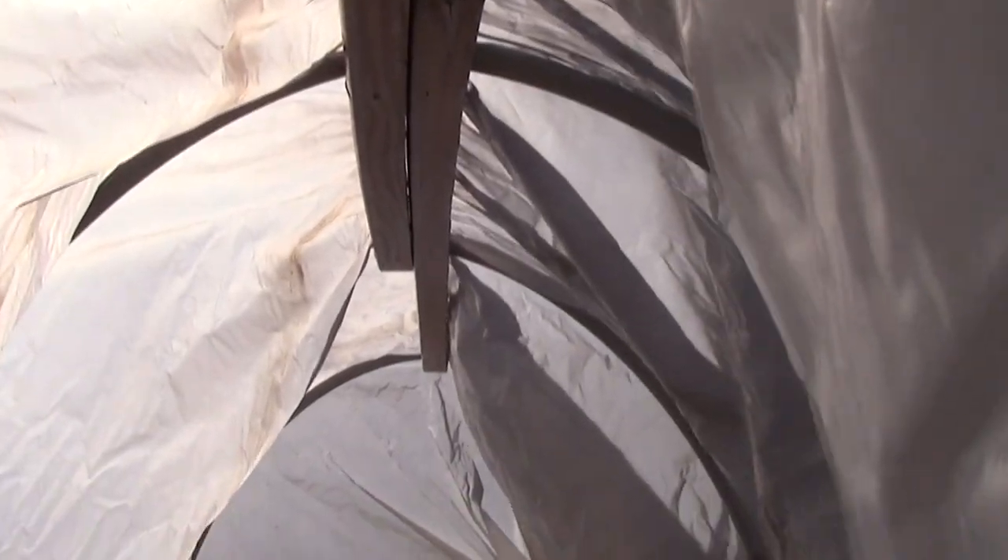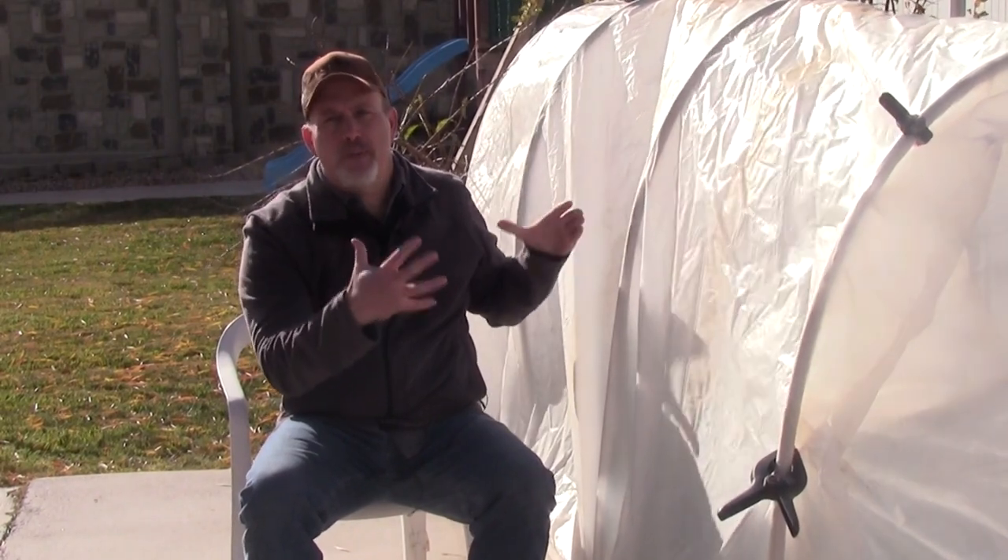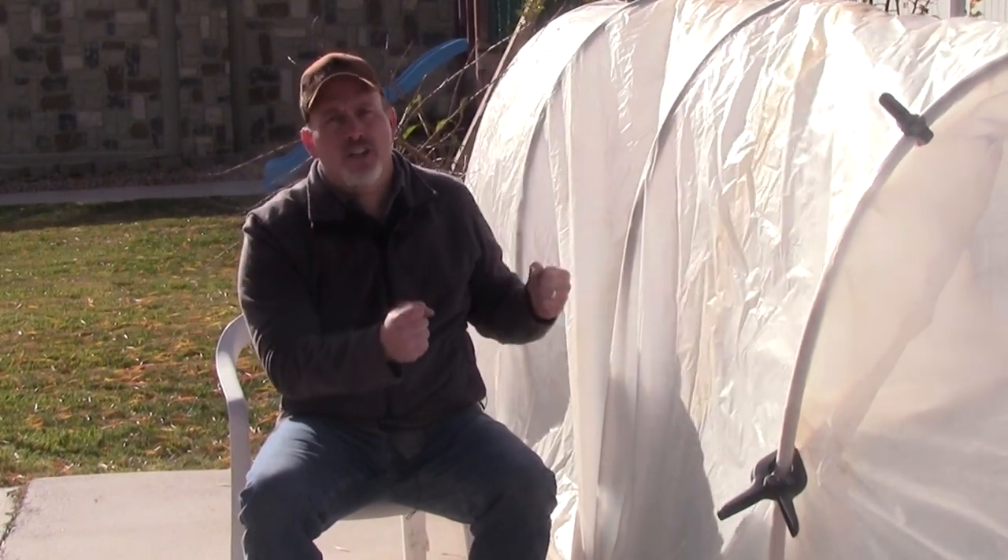The most important part of the structure of a hoop house is to make sure that you have a ridge pole. It doesn't have to be fancy — mine is just improvised, pieced together with a couple of scrap pieces of lumber. But it's important that you tie everything together with that ridge pole. It makes the structure a lot more rigid and helps it stand up to the wind.